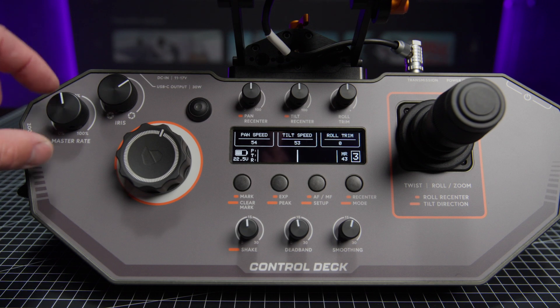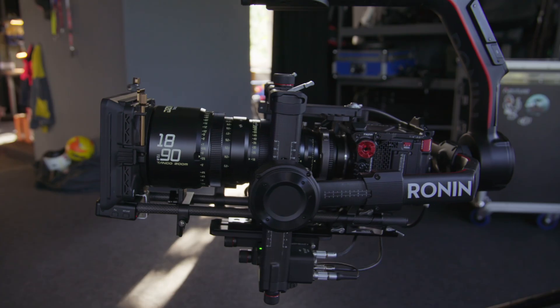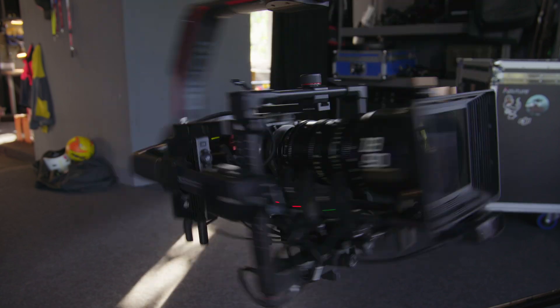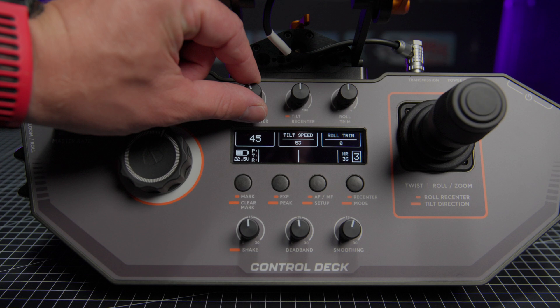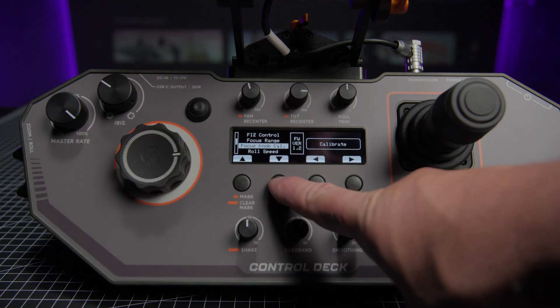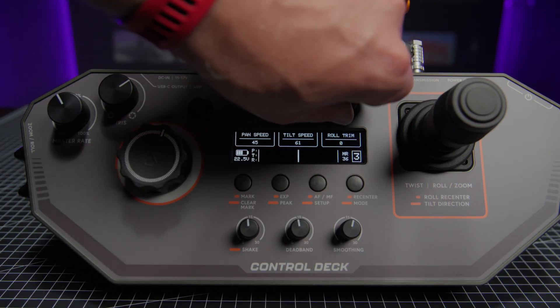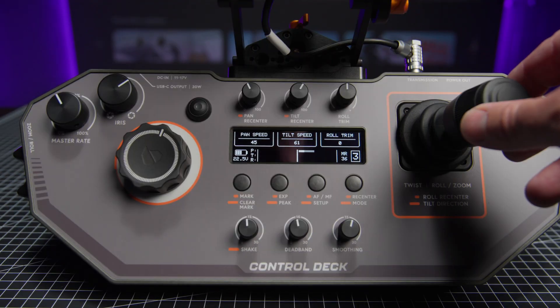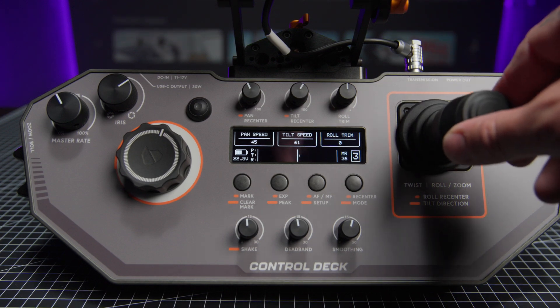Next is the very important, in my opinion, master rate dial, by which you set the output speed of all axes, or in other words, simply the overall speed of the joystick. In the central smaller control dials, you can set both tilt and pan speeds separately, while the roll axis speed you will find in the menu, because on the third dial you have the roll axis trim. And on the right side, you will find the extremely precise, phenomenal APAM joystick.